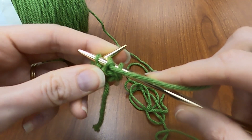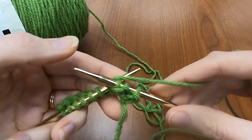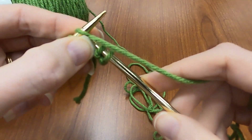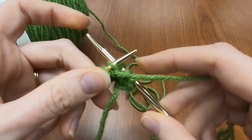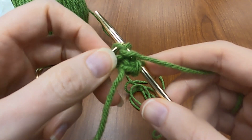Then down, in front, under, in between. Pull it through in the back — there it is again. And then slip that one off of there.